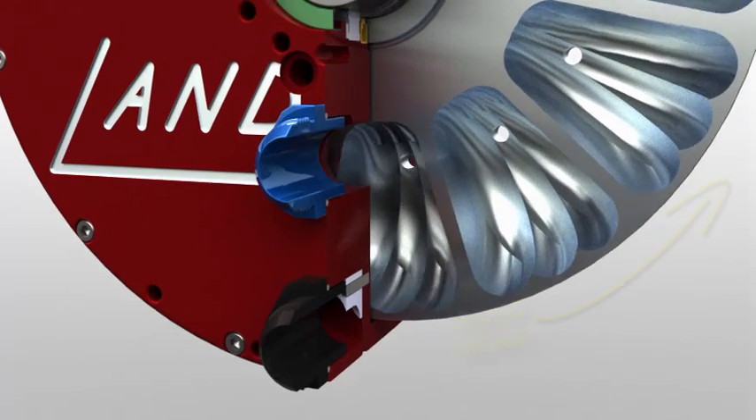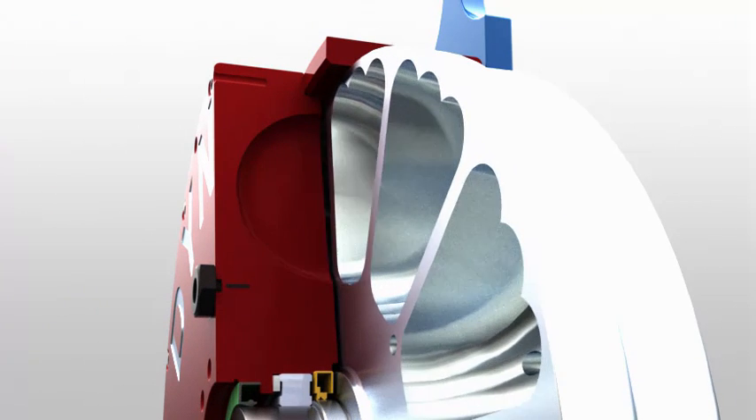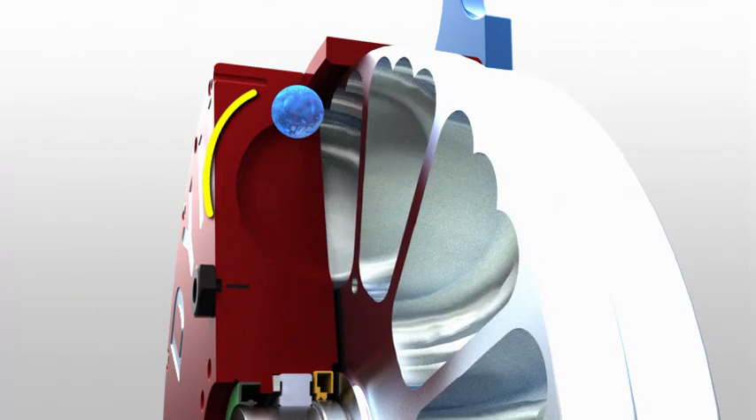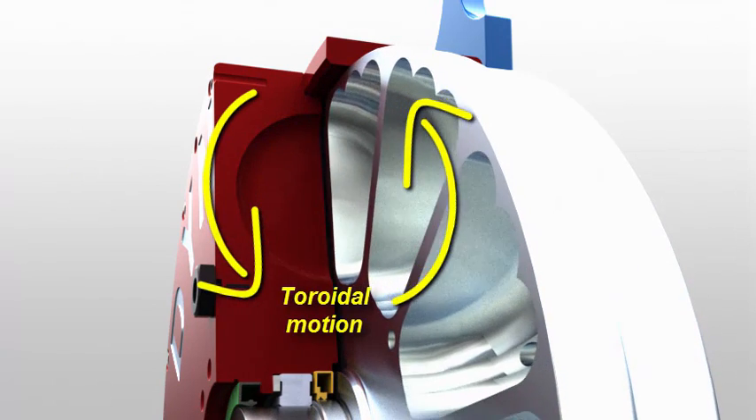as it must supply power to radially accelerate this extra water mass. Observe how the resulting centrifugal force slings the droplet outward, and that it then follows along the toroidal pocket's curve.